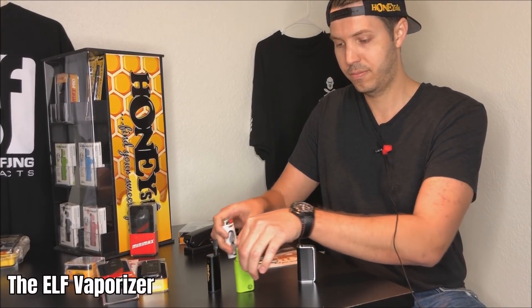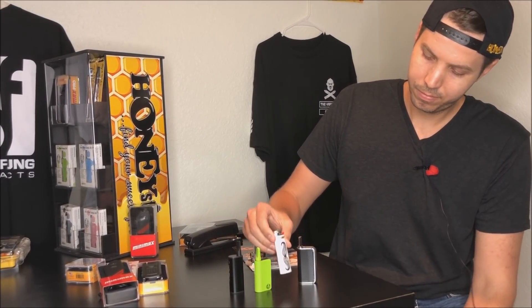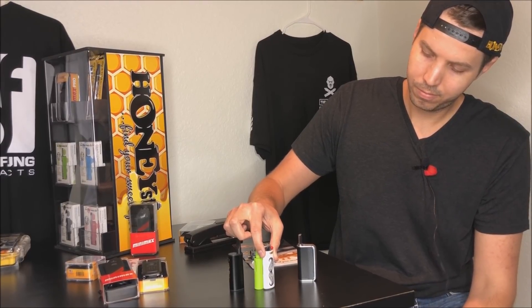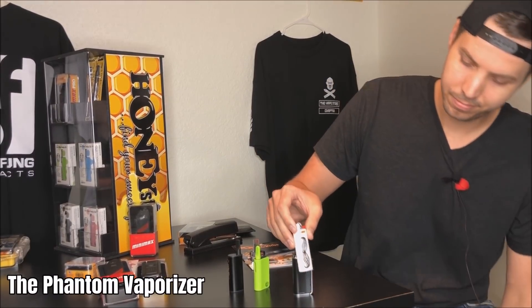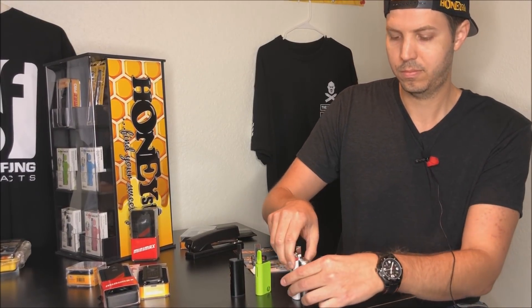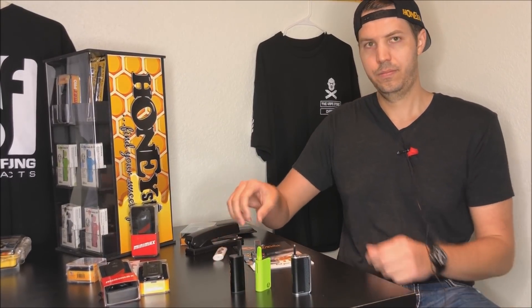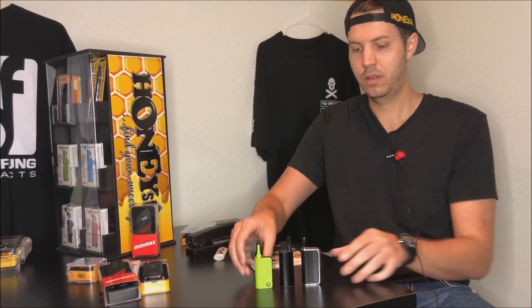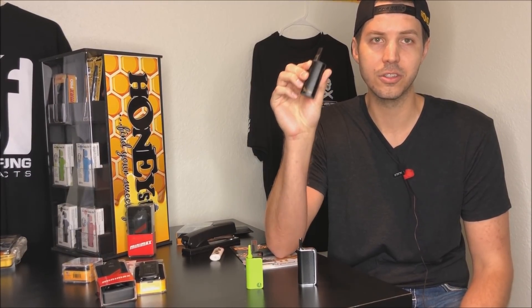Now we move on to our Elf, and then last, our Phantom. So let's start off with our first model, the Beekeeper. The Beekeeper is a very good unit — it was actually our first model that we launched in this concealer category, and it has been our historical bestseller.